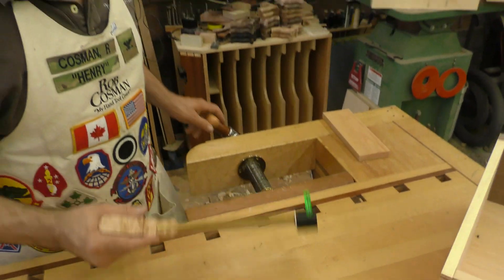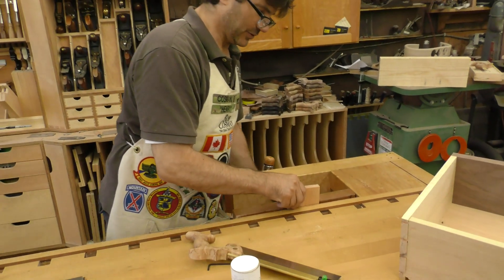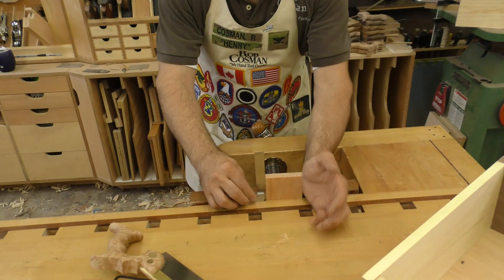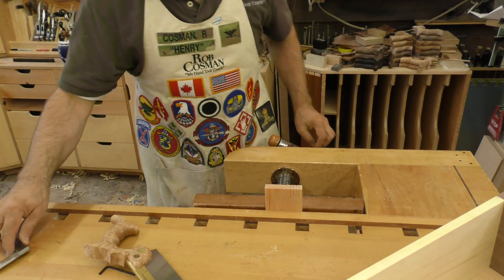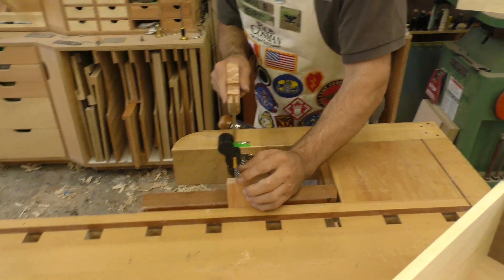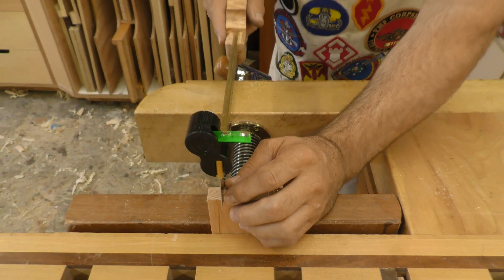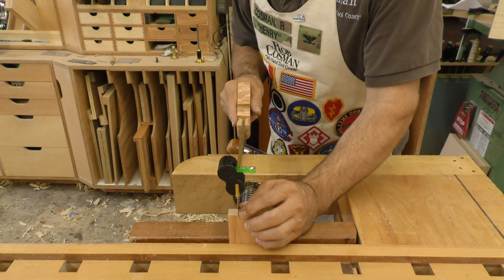Once that's in position, I'm just going to set that to the side. Put my board in the vise. Now I always want to make sure the board is standing plumb, so using my square I'll simply line that up. Now get in position to saw. Using my index finger and thumb as a guide, I simply hold the saw and get into position so that that bubble is sitting between the two lines.